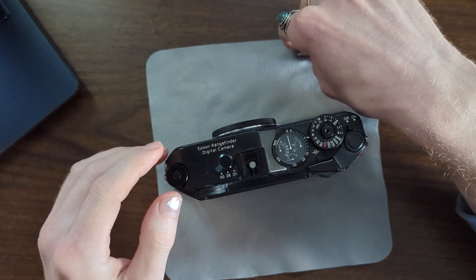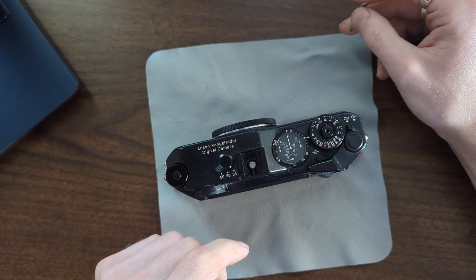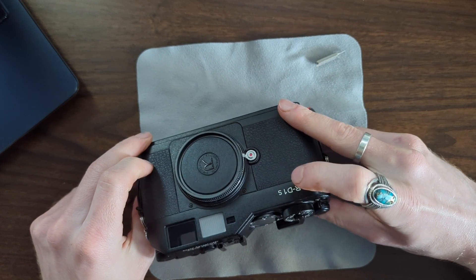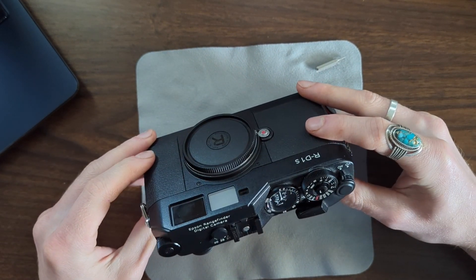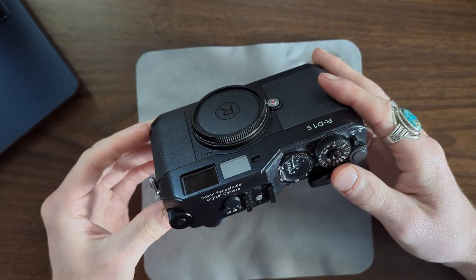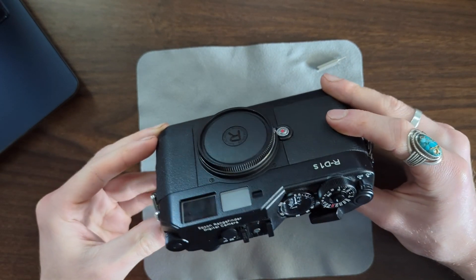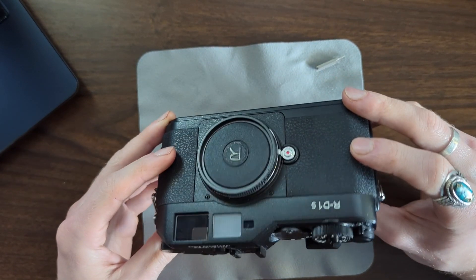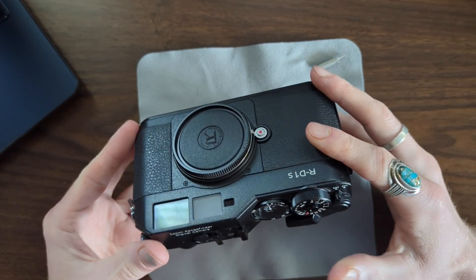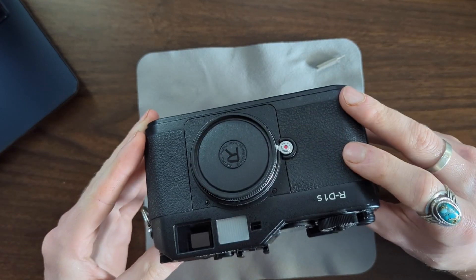From what I found, there are some anecdotal sources saying the RD1S is different from the RD1 rangefinder in terms of adjusting vertical alignment, which even AI sources repeat. However, I did find someone on CamRequest debunking this. There are still no video examples of this camera being opened. My goal is to see if, just by removing the hot shoe, I can make the adjustments needed for the vertical rangefinder alignment without removing the top plate. Let's do this together.